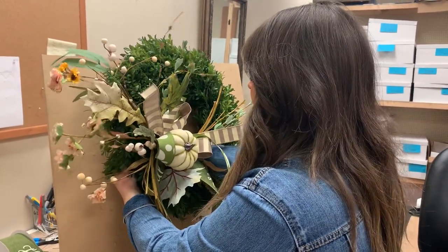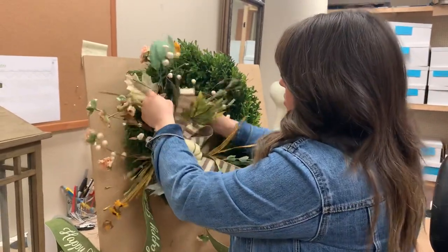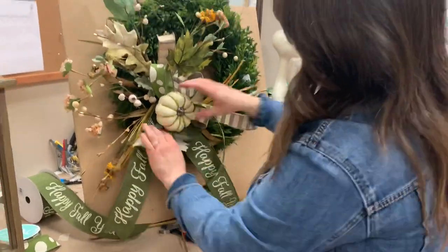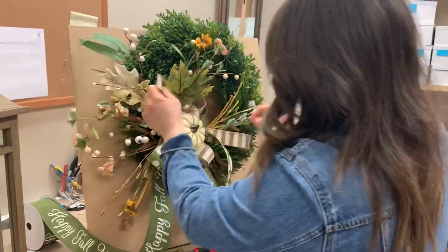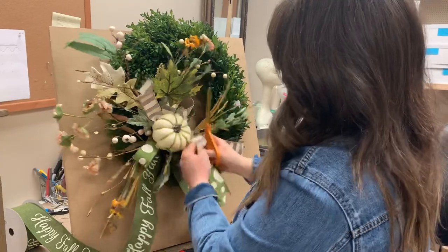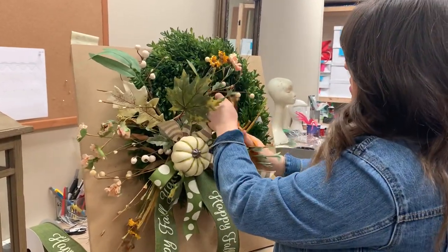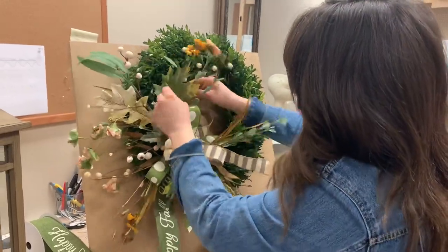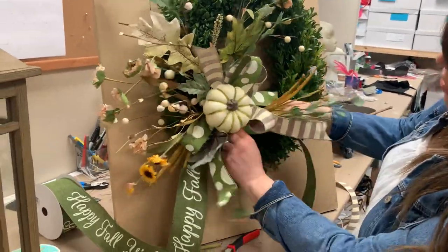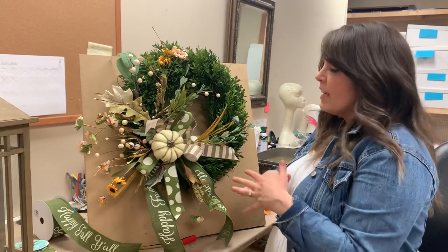All I'm doing is twisting it onto the wreath — I'm at about seven or eight o'clock. You can do it kind of low like this, on this side, or up top. It's all wired, so you can move it all around. I'm going to cut my tails — look how cute that 'Happy Fall Y'all' is. I'm going to move some of the loops and adjust. I'm going to move my floral around, bring some of the floral to the front, and bring some into the middle of the bow. Look how pretty that is — it was so easy to do. The kit has everything you need to create that.